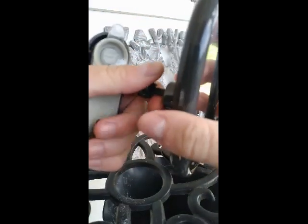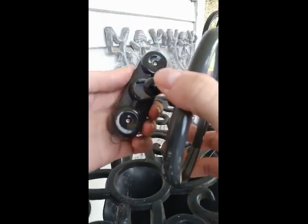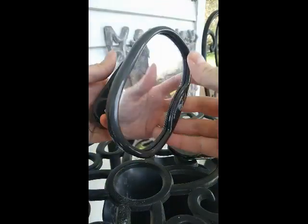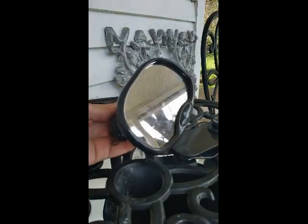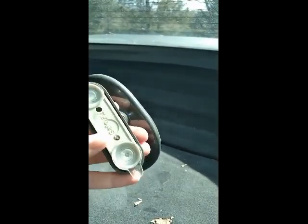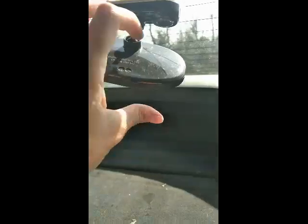I'm going to do my best. My rear hatchback hasn't been working well, but we're going to try to pop this in the window so you guys can see how it goes. I am in my car. This is my rear windshield. I have pre-moistened the suction cups because the instructions originally said that makes for an easier stick. So we're just going to take it and push, and there you can see it's sticking.